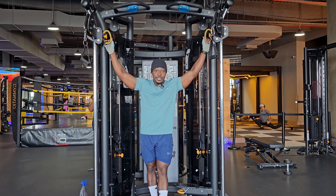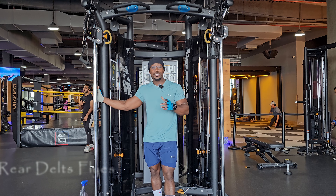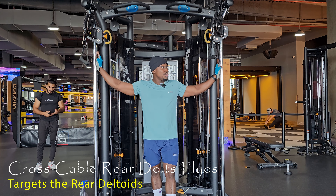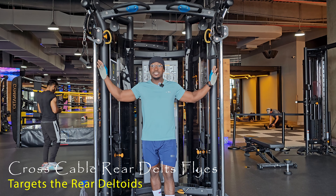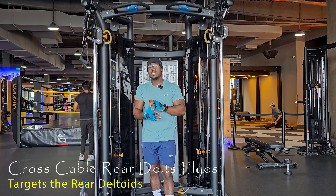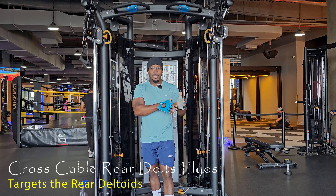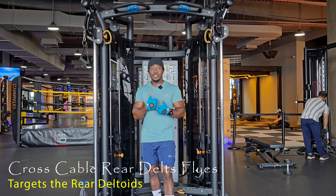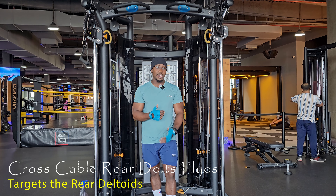Today's exercise is a very simple one — we'll be looking at the cross cable rear delt fly. This is just an upgrade on the single arm rear delt fly, but performed with two cables in a cross fashion.